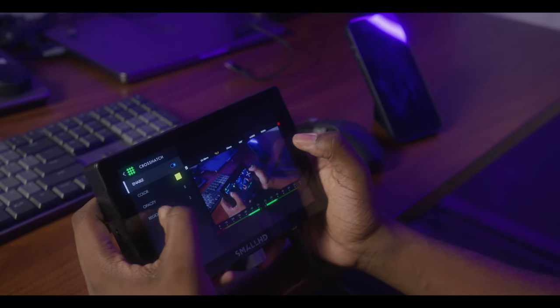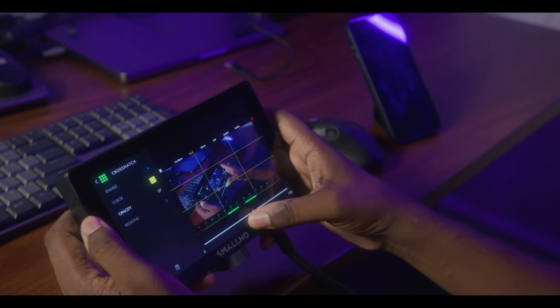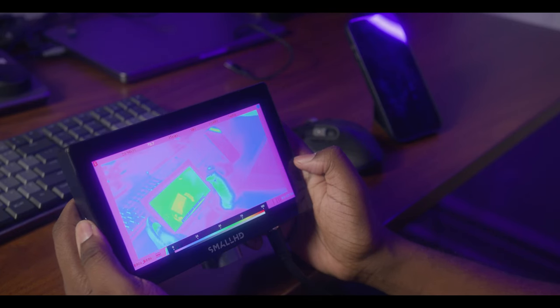On SmallHD monitors it's really easy to add pages and add specific tools that you want to appear on each page. For example, I can set up a page that physically shows me my composition line so I can make a decision on how I want to set up that shot. This has been especially useful when I'm filming vertical and horizontal footage simultaneously. And then I can either add my exposure tools to another page or add it as a shortcut on the existing page so that I can always monitor and ensure that I'm nailing my skin tones.